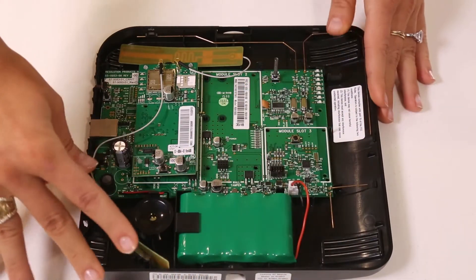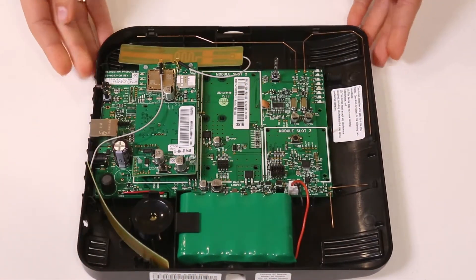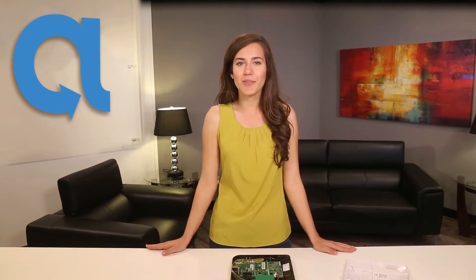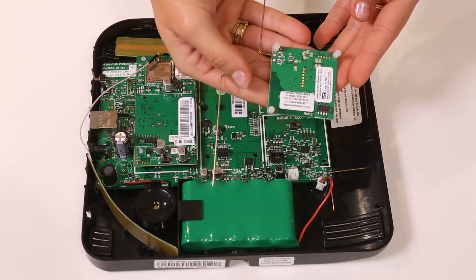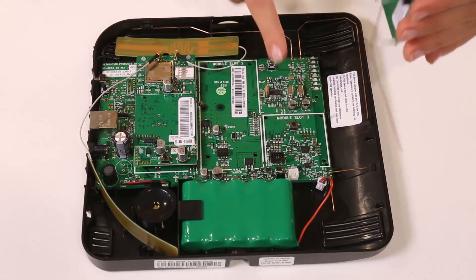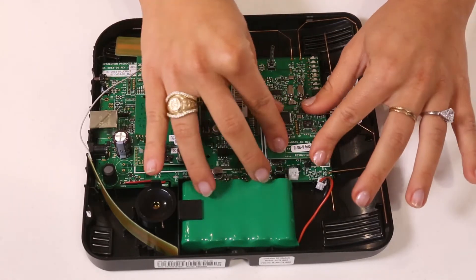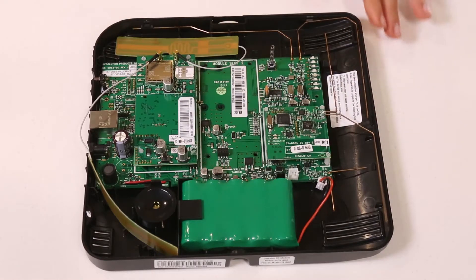Wi-Fi and Z-Wave cards have built-in antennas and don't require this extra step. The Z-Wave and translator cards are connected in slot 3 near the Connect Plus battery. Align the three mounting pegs into the holes in the corner and ensure the pins on the main board align with the connector on the expansion card. Press firmly and evenly until the card snaps into place.